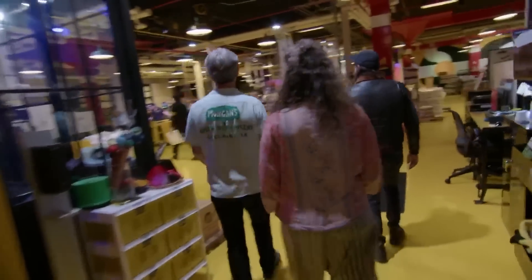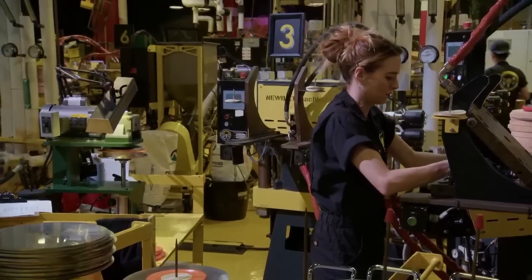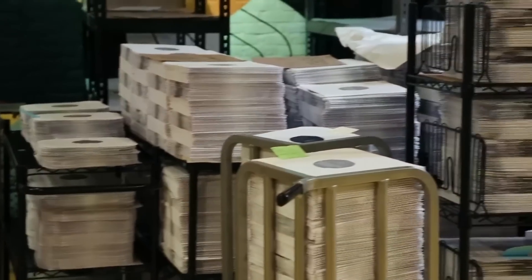This is where we make all the records out here. We've got plant operators working from 7 in the morning until 11 every night. Production has gone through the roof.